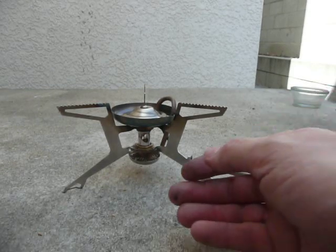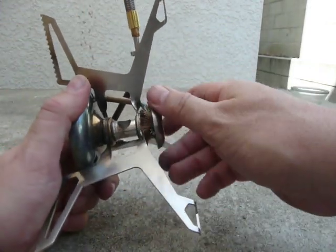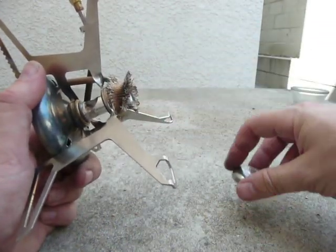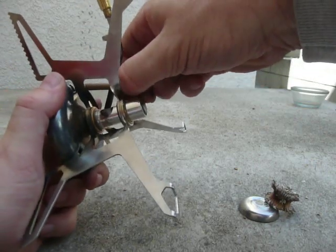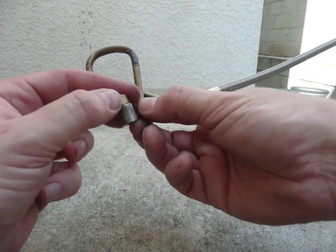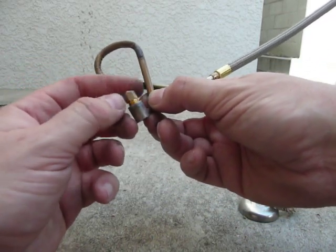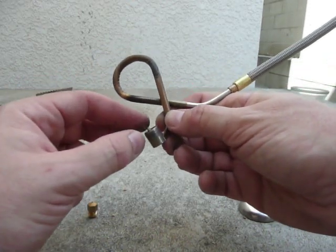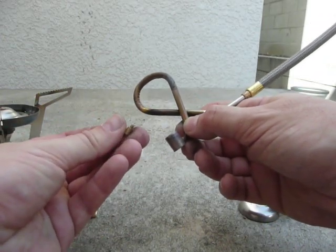I'm going to just pop that jet out — it's really easy. Turn this over, undo the priming cup slash spirit cup, turn it a few times, remove the priming wick, pull the fuel line up. Okay, there's your jet right there. It's loose enough that I can pull it out. There's your shaker needle right there with the weight and the needle.